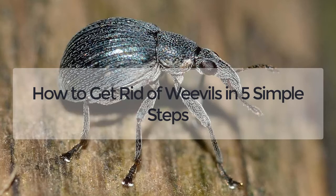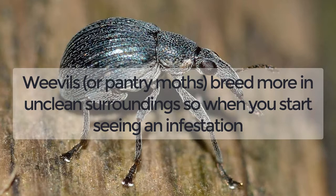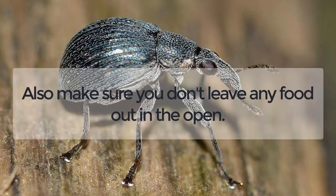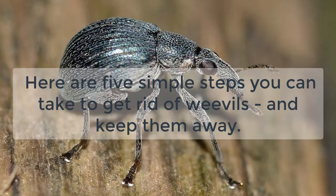How to get rid of weevils in 5 simple steps. Weevils, or pantry moths, breed more in unclean surroundings, so when you start seeing an infestation, you need to immediately clean your pantry thoroughly and keep it that way. Also make sure you don't leave any food out in the open. Here are 5 simple steps you can take to get rid of weevils and keep them away.